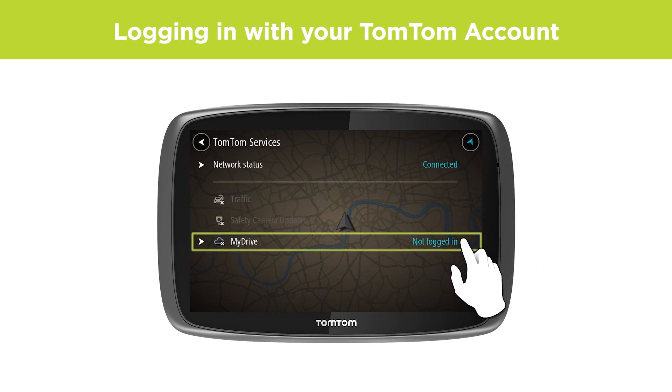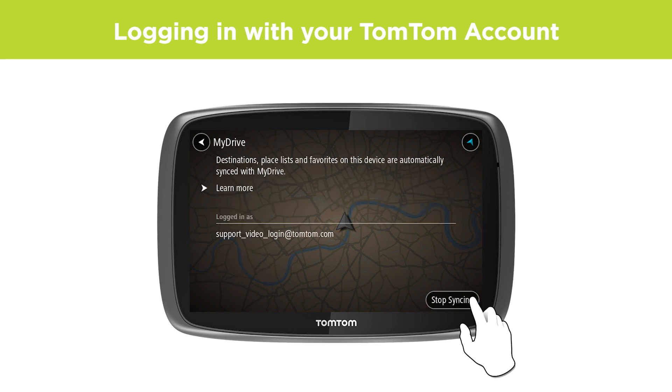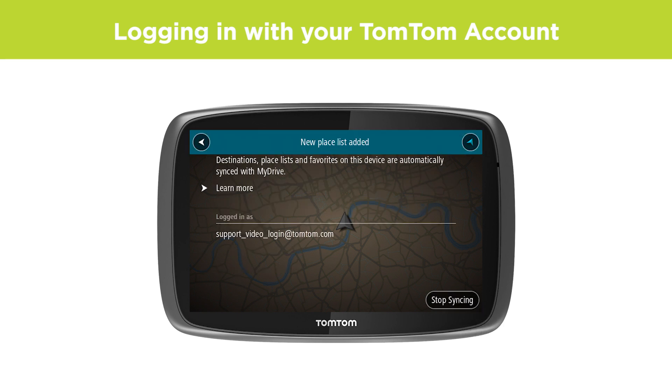If you have not logged in with your TomTom account on your device before, do so now to access your subscriptions and any routes or places you have saved on TomTom MyDrive.